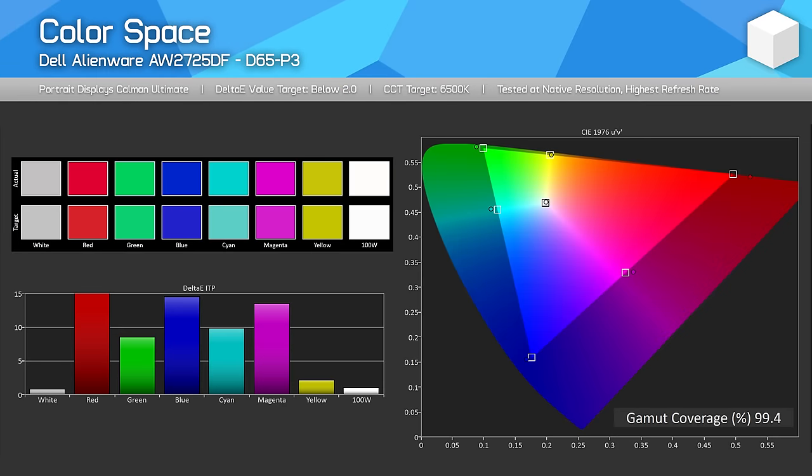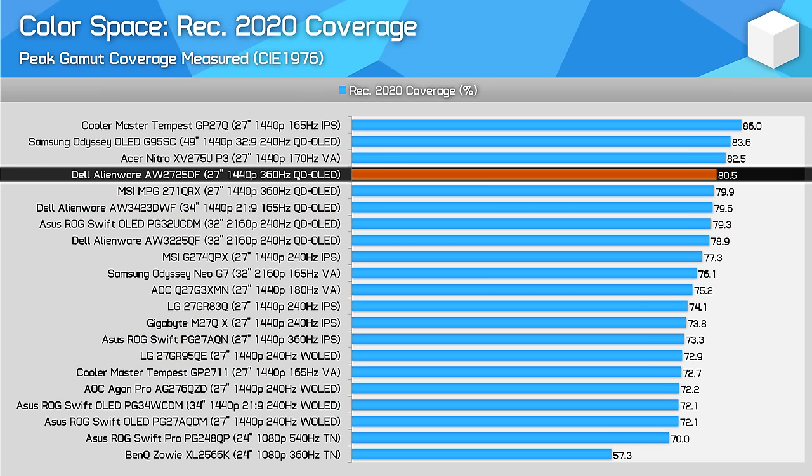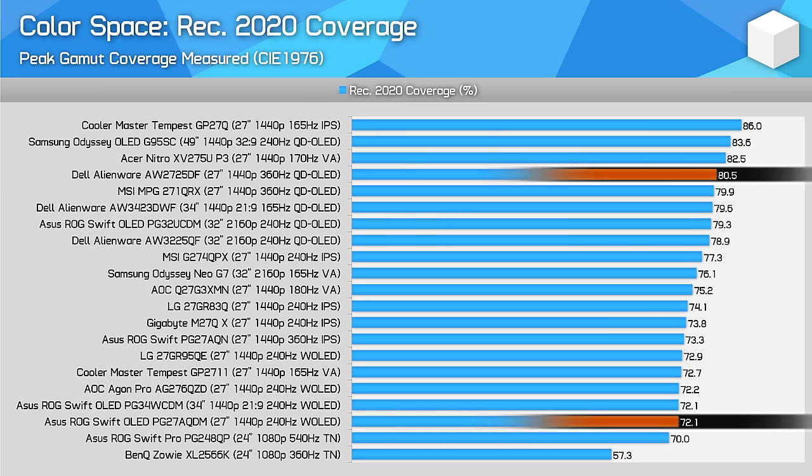All OLEDs that we've tested so far offer a very similar colour space. In the case of the AW2725DF, we're looking at 99.4% DCI-P3 coverage, as well as 97.9% Adobe RGB coverage — strong results for viewing HDR content or working in those colour spaces. In total, I saw 80.5% coverage of Rec.2020, which is basically the same as other QD OLEDs tested, and a higher colour gamut than competing W OLEDs such as the PG27AQDM from ASUS.